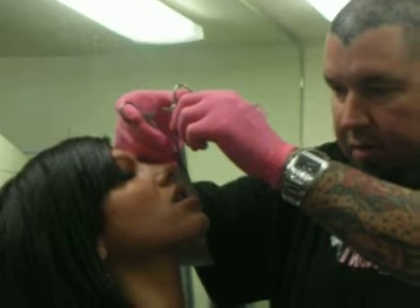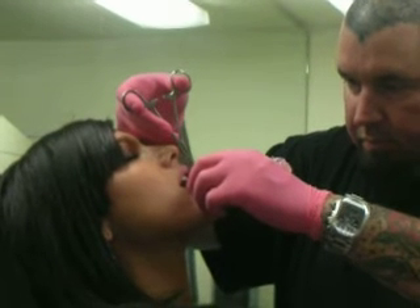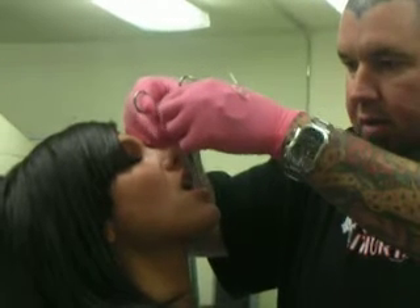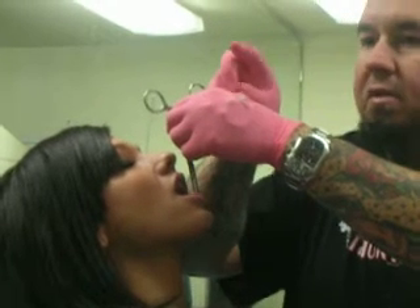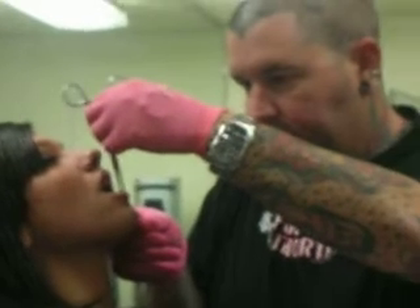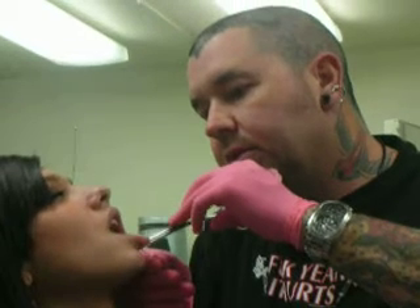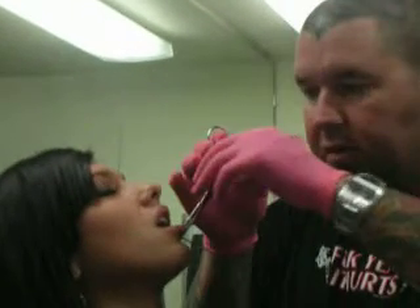Relax. Open your mouth. Open. Set your hands flat on your lap. Don't ever squeeze. There you go. Ready? 1, 2, 3. Go left. Keep your mouth open.